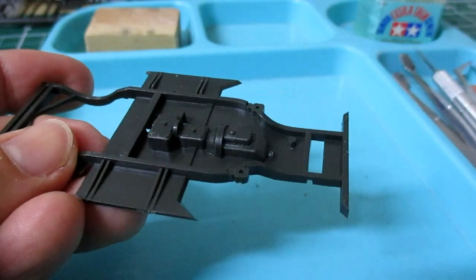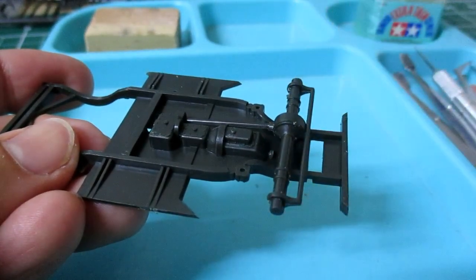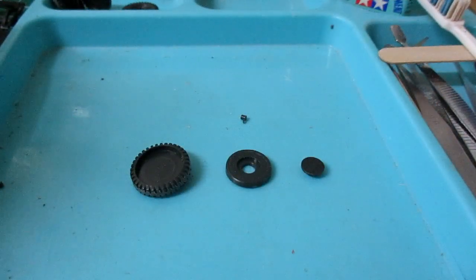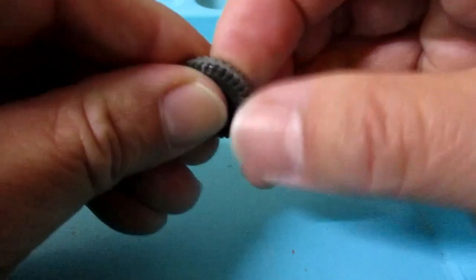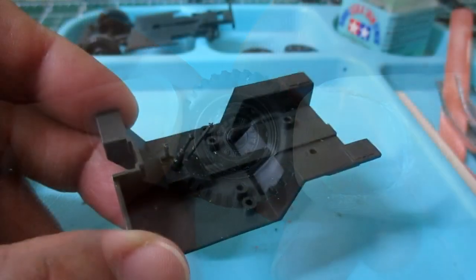Now I am going to start building this kit. Let's go!